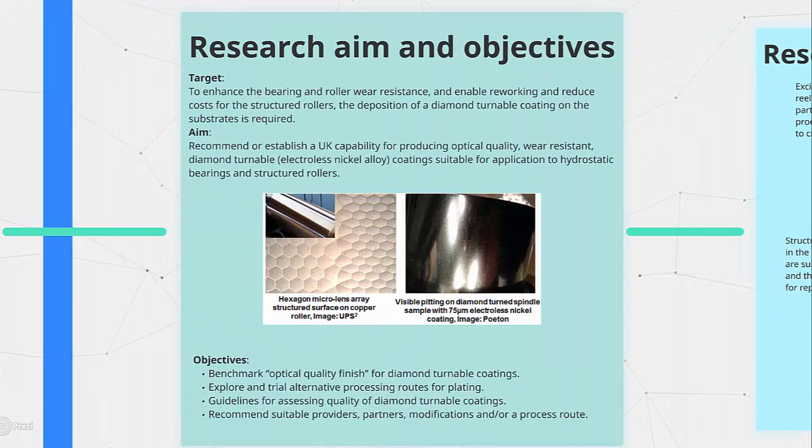it is necessary to obtain a coating that has wear-resistance property and the ability to be diamond machined. Electroless nickel-phosphorus alloy coating is therefore selected.